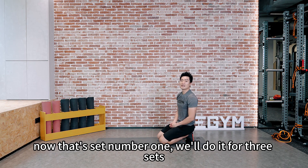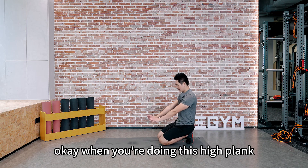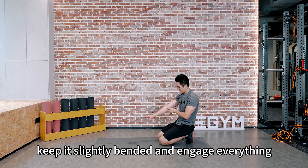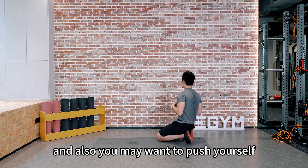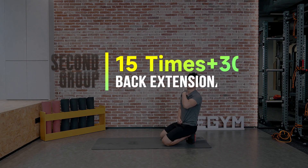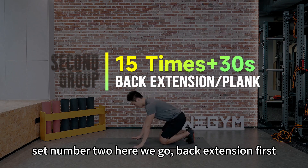When you're doing the high plank, try not to overly extend and lock your elbow — keep it slightly bent and engage everything. Also you might want to push yourself out so the rounded back and scapula will get more stable. Set number two, here we go — back extension first.